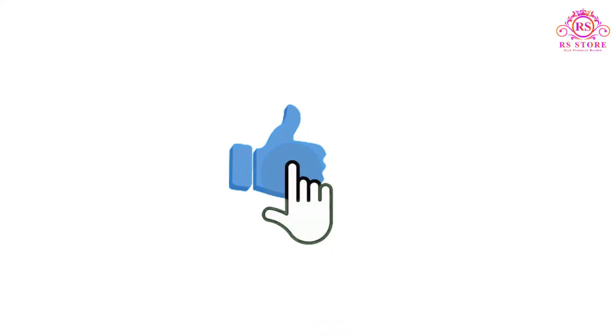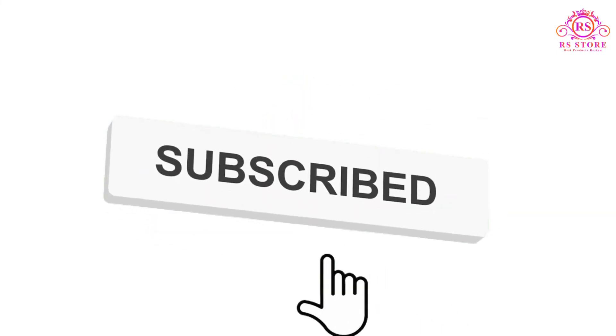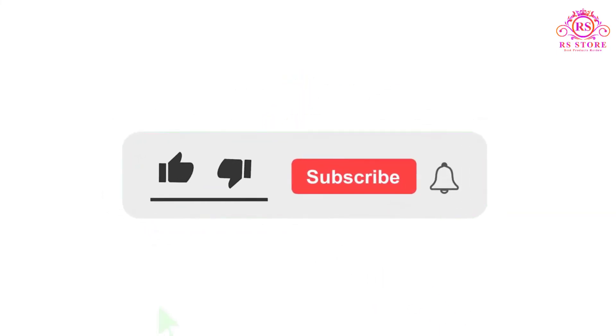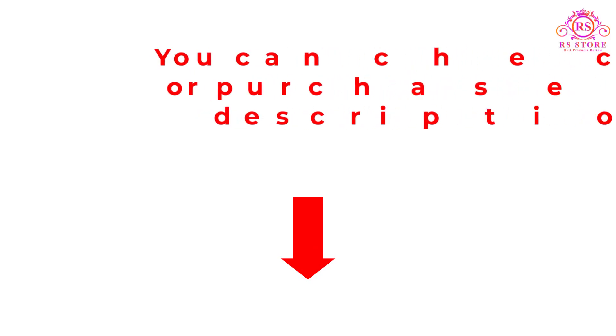I hope you liked this video. If you did, please subscribe to the channel and like, share, and comment on the video. Please enable the notification bell icon so that you don't miss the next videos. You can check the price and purchase link in the description box below.